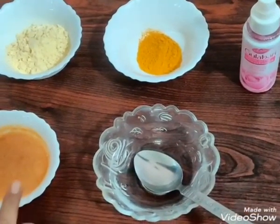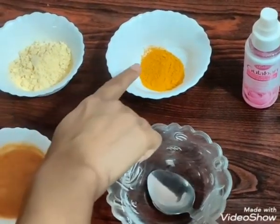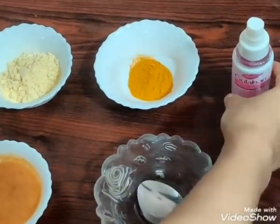Bas 4 ingredients ka face mask hai — tomato paste, some besan, turmeric powder, and rose water.